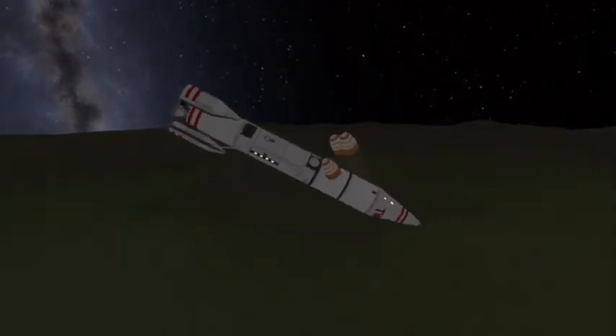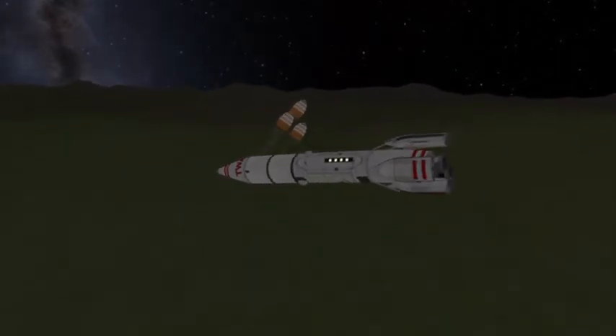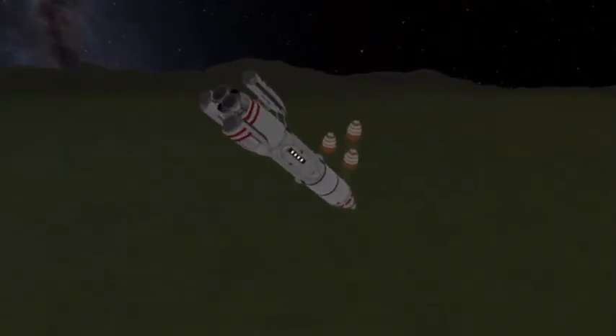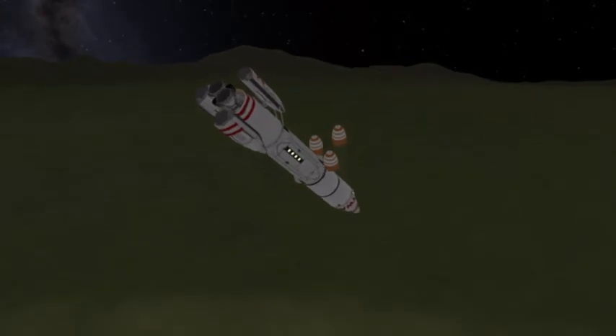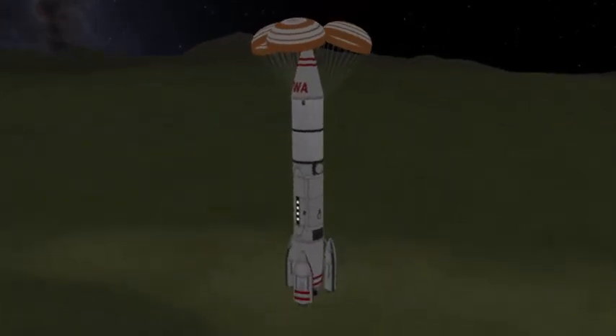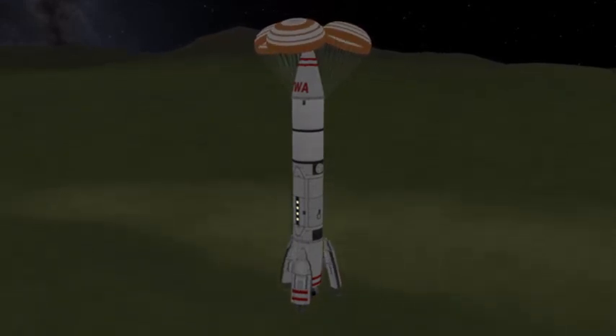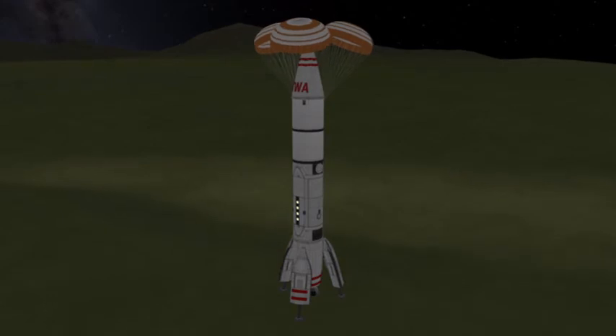My version deploys parachutes to line it up — I probably grabbed two larger parachutes and could have gone without the drag chutes. Then it deploys landing gear, which was a really hard mechanic to implement. You light up the engine, slow yourself down to about 5 meters per second, and you can land. Fun fact: three legs are worse than four.